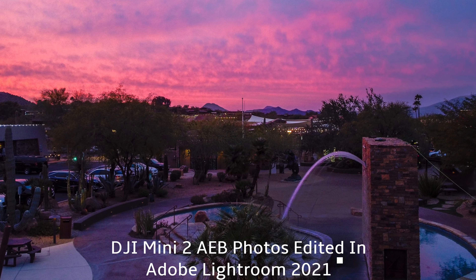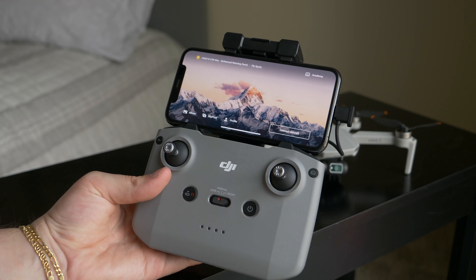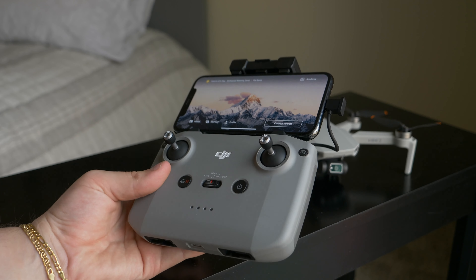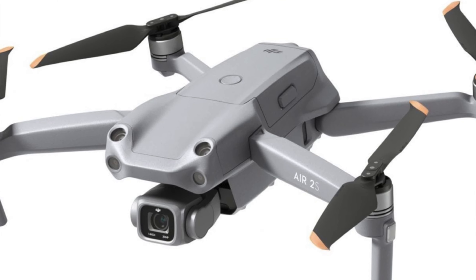Another thing that we're also expecting to see on the Mini 3 is OcuSync 3.0, which will dramatically improve the connectivity with the drone. We've seen this with the DJI FPV drone and the Air 2S, so there is no reason why DJI wouldn't want to include this on the Mini 3.